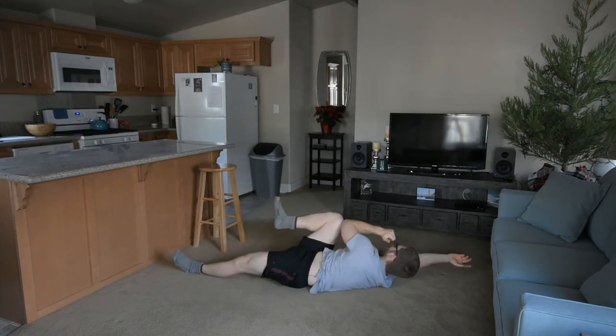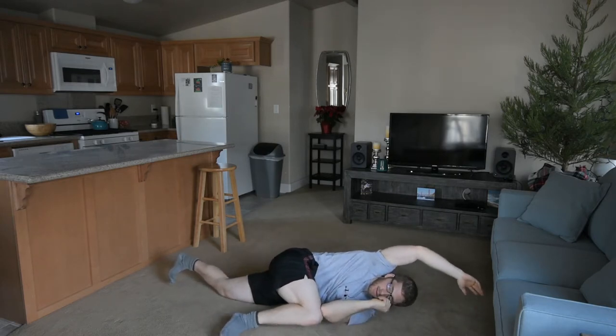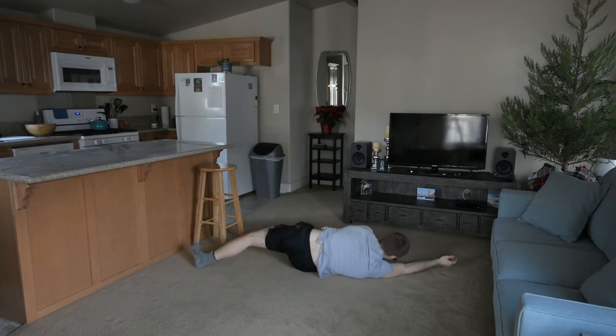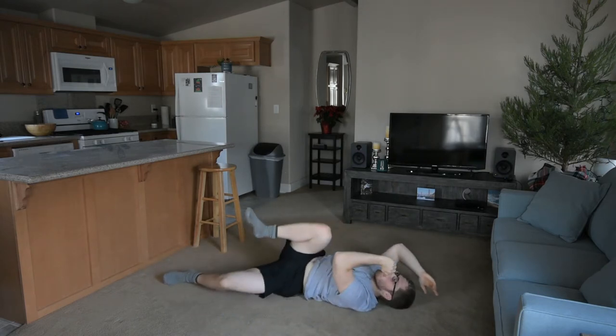Notice my head is staying up. I'm moving smoothly — not like this — it's not a race. This is a controlled movement exercise.